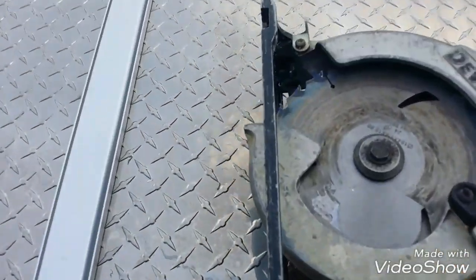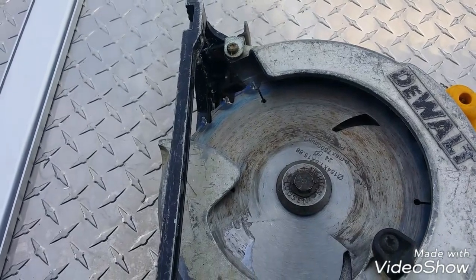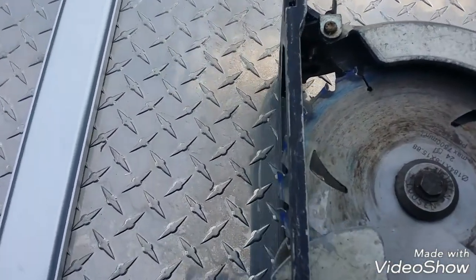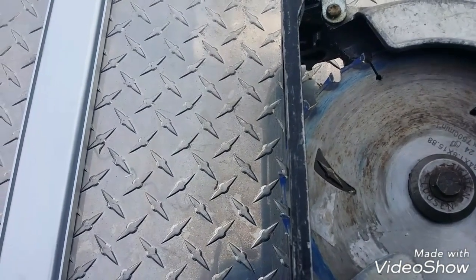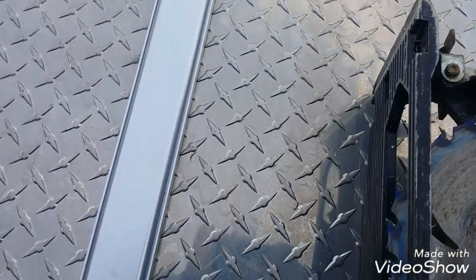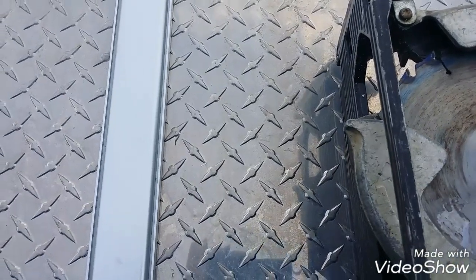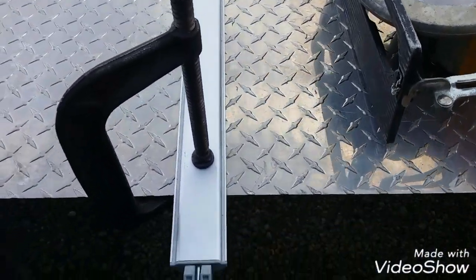Some people say put the blade on your skill saw — use a carbide blade, put it on backwards. I don't. I leave it on the correct direction. Don't take too big of a bite out of it. I've basically just exposed the teeth down around three-eighths of an inch, quarter inch, something like that. So I'm not taking a big deep bite and the teeth aren't hitting at like 90-degree angles.